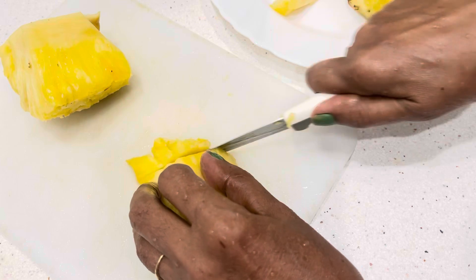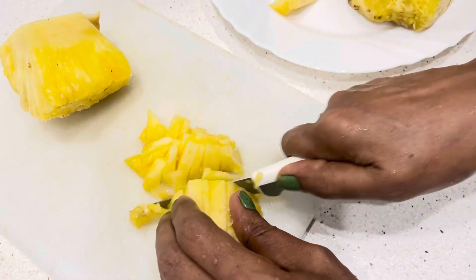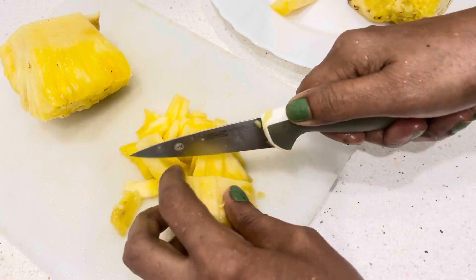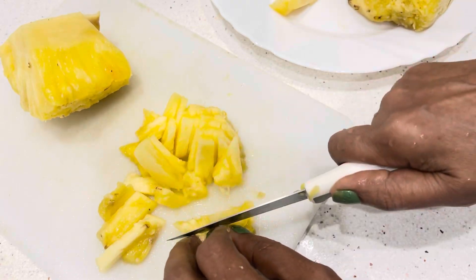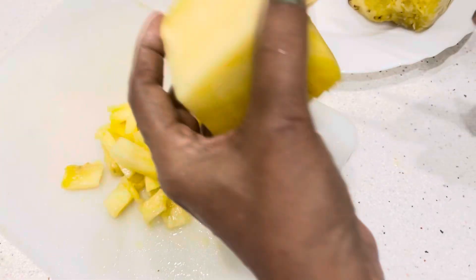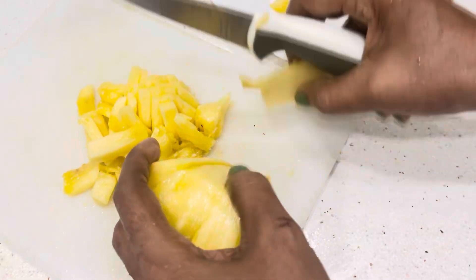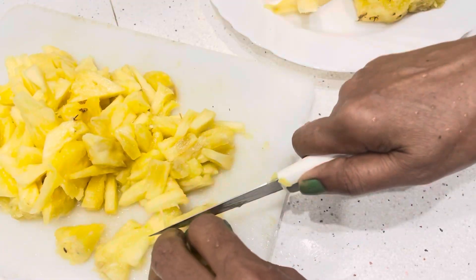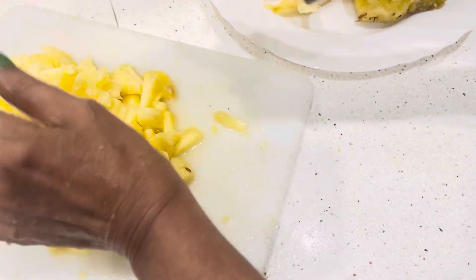This is a pineapple for the first time. This is a pineapple. This is a sugar for a half spoon. This is not a pineapple. This is a pineapple. You should cook the top of your face and the sides of the stem will be fine.